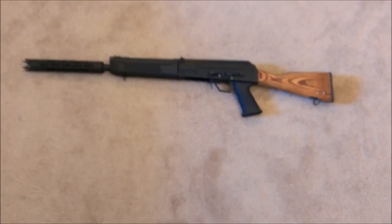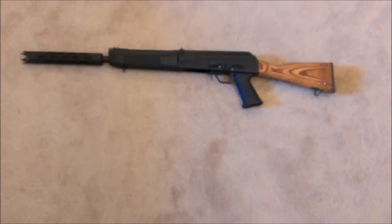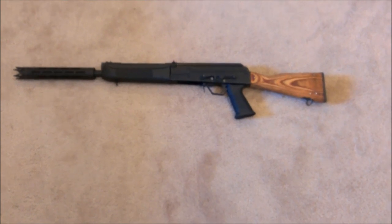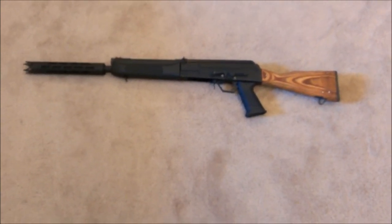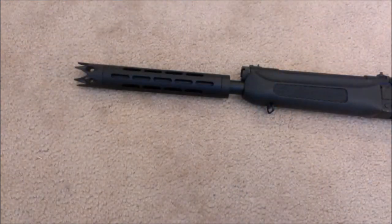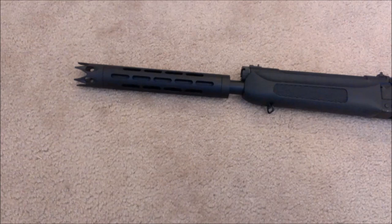That's just a standard Saiga 12 with the trigger group moved forward, and I've got a Wasser 10 buttstock on the back. Support your Second Amendment rights and practice safely — thanks.